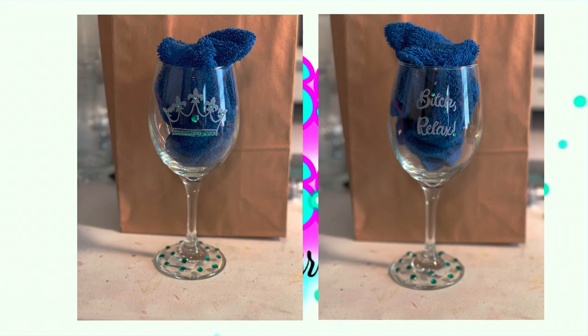This wine glass I did for a customer in Pennsylvania. She knew she wanted the crown and came up with a saying herself that's on the opposite side of the wine glass, but she wasn't sure on the color of the rhinestones, so she told me to surprise her. She's getting surprised with teal — can't go wrong with teal.